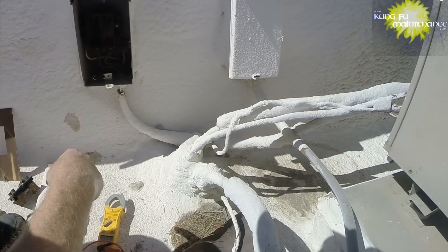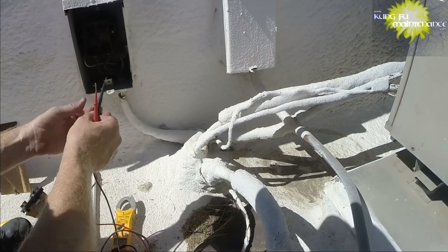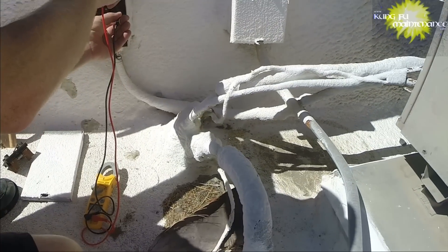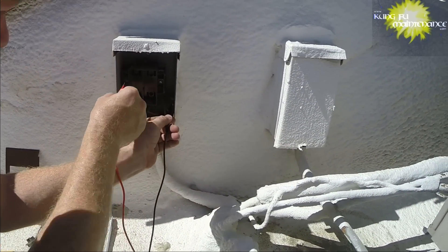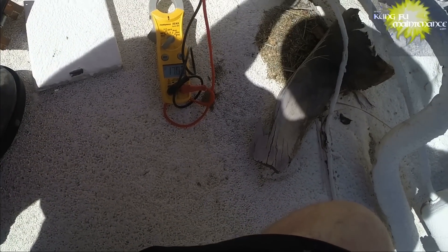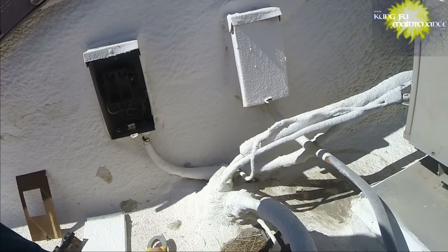Now our power should come in on the sides and then it's transferred down. So we'll go to ground and then test here to see if we got 110. We got 120 there, and then we'll go to the other one on the other side. Yeah, it's 17. So we got a bad breaker inside — we'll go check that.